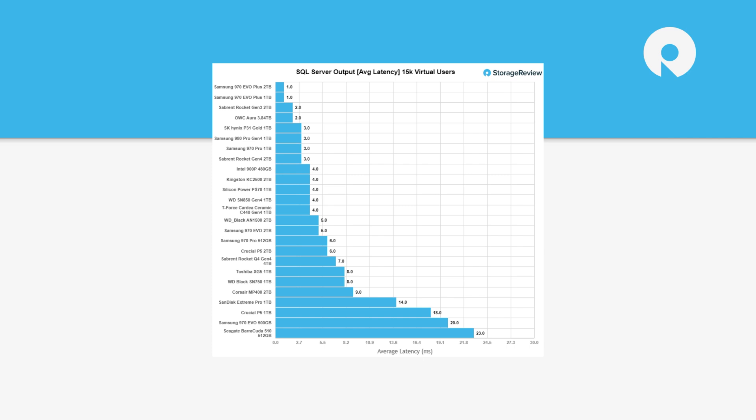In the SQL Server test, it came in around seven milliseconds, which came in the middle of the pack — which is surprising because everything below it are drives that might be a generation old, and those were primary storage drives. This is pretty slick to come in at seven. The Rocket 3 also from Sabrent came in lower, so you can get a feel for the difference between the more performance-oriented drive and this one, but it's not much of a drop — it did really well.